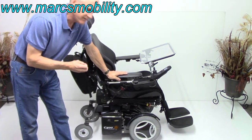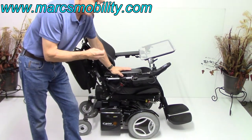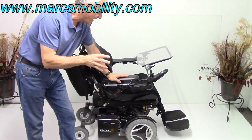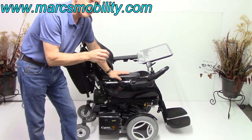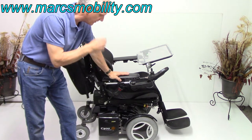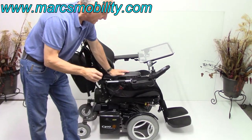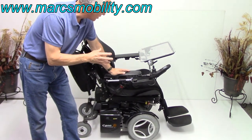This is a Permobil C400 ESP power chair. This Permobil C400 is a little bit smaller than the C500 and maybe a little bit bigger than the C300, so it's in between the two of them. If you want a power chair that's a little bit smaller and more maneuverable, it's still a fairly good sized chair, but just a little bit smaller.